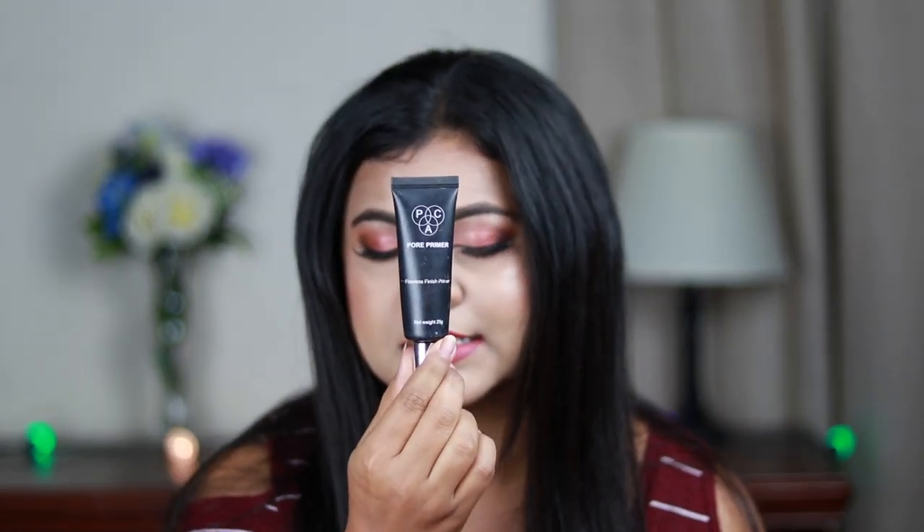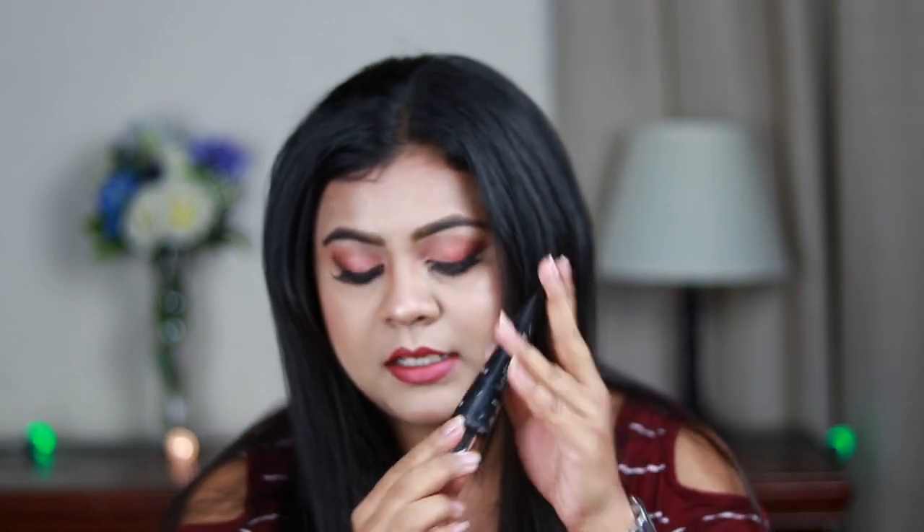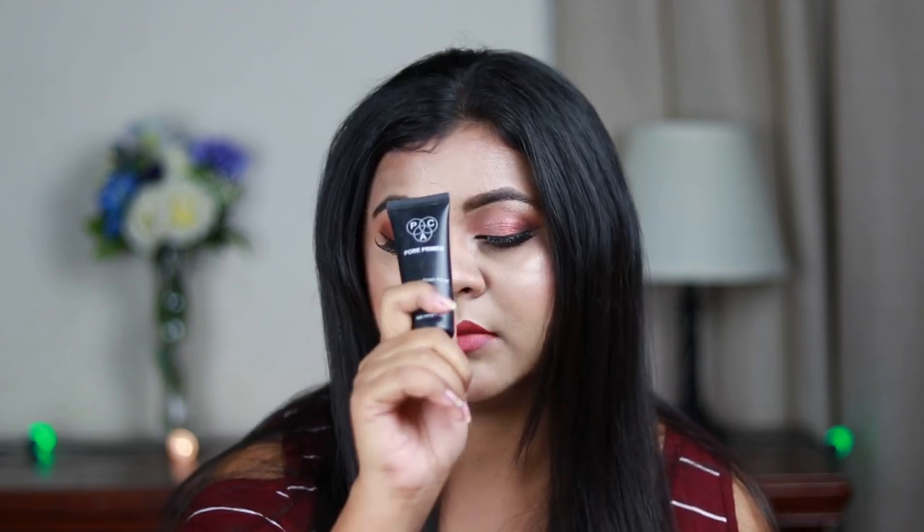My second primer recommendation is the Back Pore Primer, which is my absolute favorite. This is around 795 Indian rupees. It blurs out your pores and gives a very smooth canvas for foundation application, and also makes your makeup long lasting. I actually used this primer on my wedding day — it is absolutely amazing, so I highly recommend it.